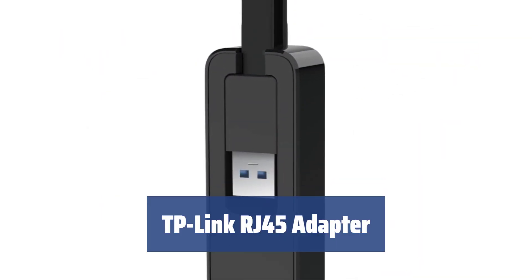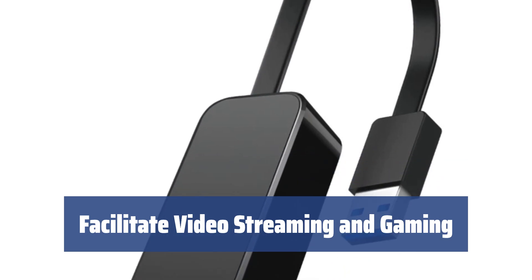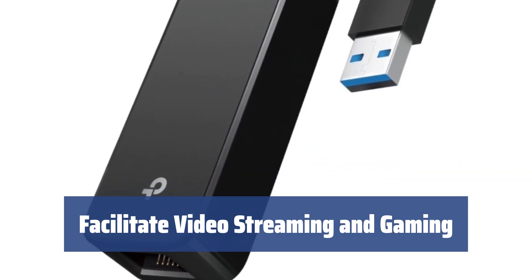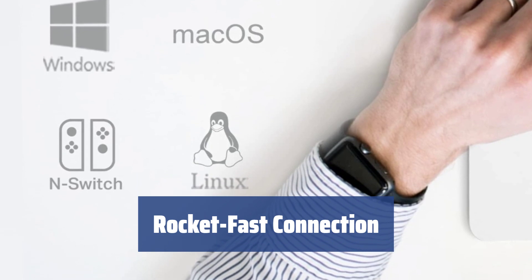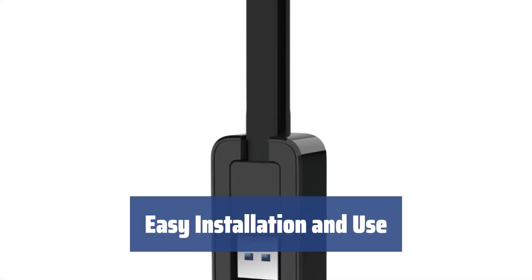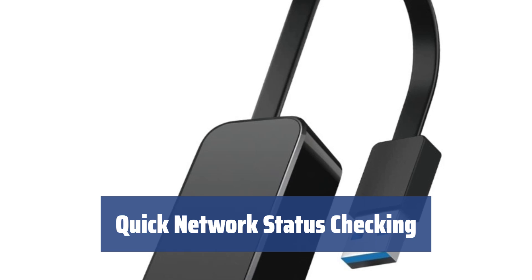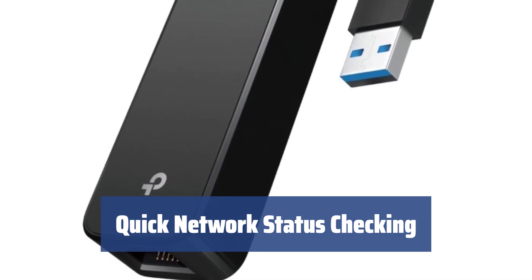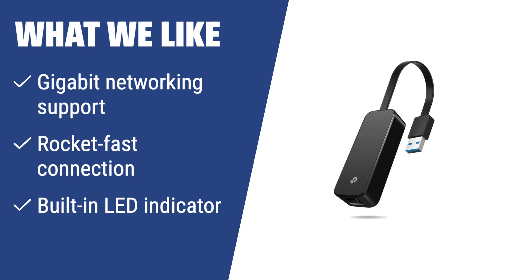Number 2. Need to connect your gadget to a wired network? This adapter by TP-Link is the perfect solution. Link your notebook to a router for smooth video streaming, conferencing, and gaming experiences. Enjoy gigabit networking with TP-Link for lightning-fast data transfers and stable connections. Simply plug in this adapter for instant use on most systems, with easy driver installation for Windows and macOS. Easily monitor your network status with the built-in LED indicator. What we like: the TP-Link Ethernet adapter supports gigabit networking, offers a rocket-fast connection, and includes a built-in LED indicator for quick network status checks.